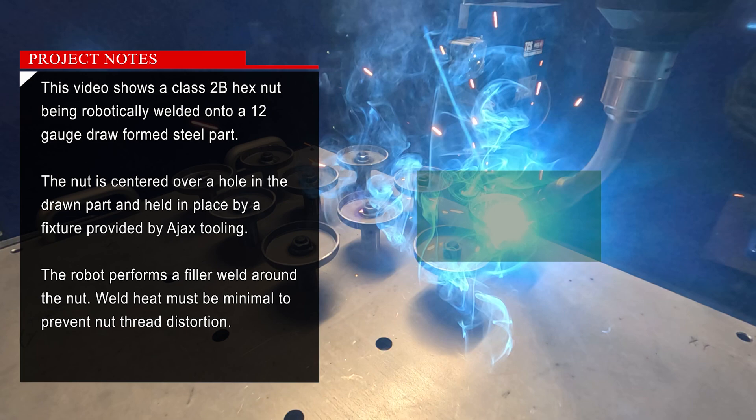This video shows a Class 2B hex nut being robotically welded onto a 12-gauge draw-formed steel part. The nut is centered over a hole in the drawn part and held in place by a fixture provided by Ajax Tooling. The robot performs a filler weld around the nut; weld heat must be minimal to prevent nut thread distortion.